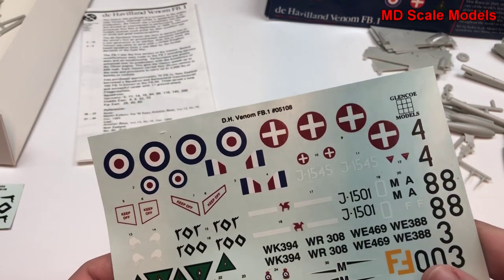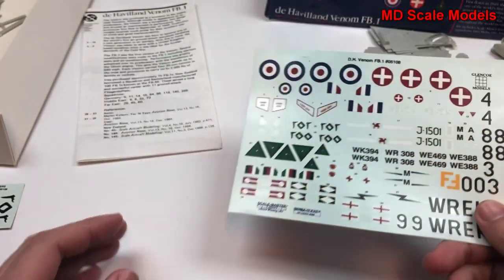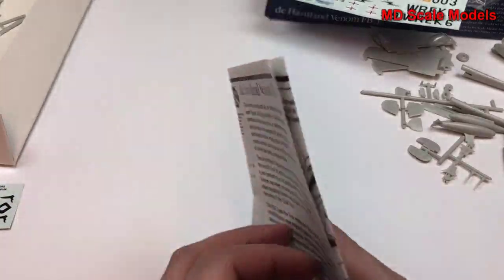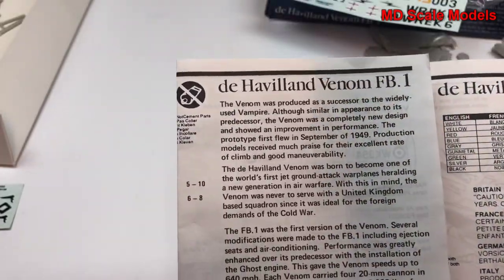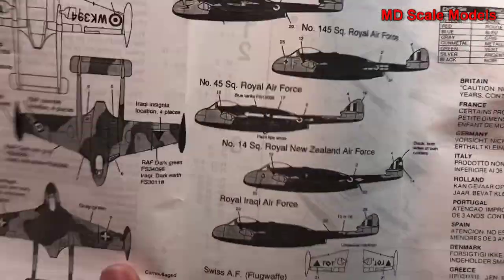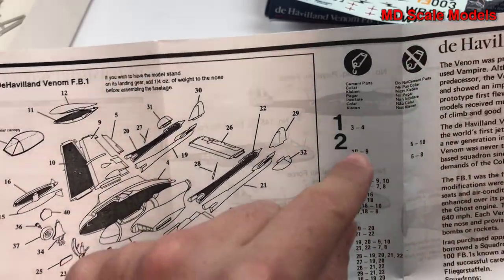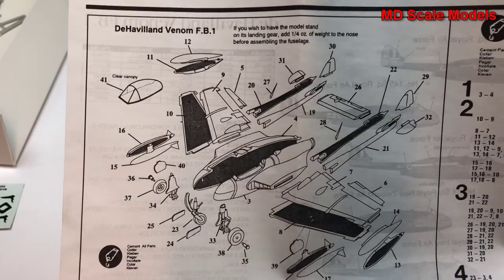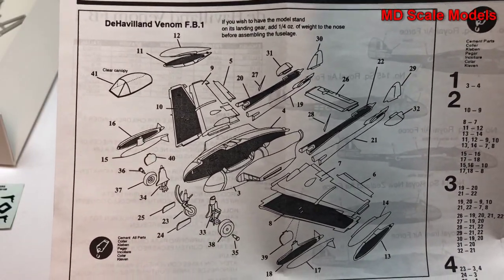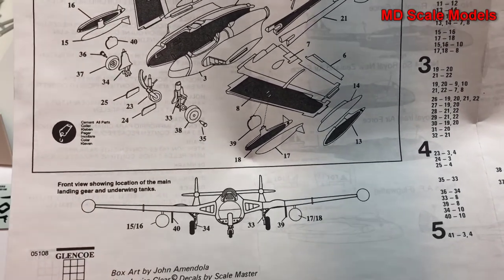Let's talk about decals. There are a number of different options to build this kit — pretty good quality decals. The only real instructions we have show different part numbers going together and an exploded view. We also have the fuel tanks.